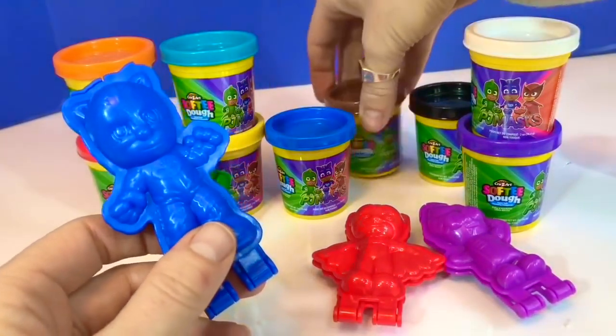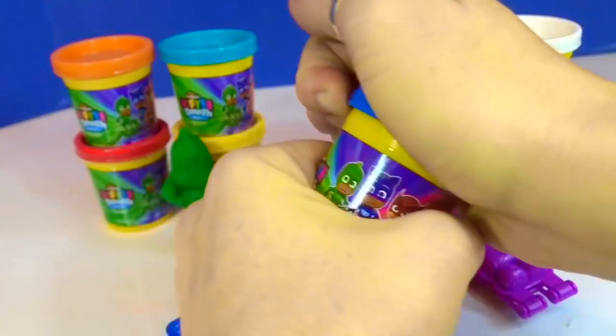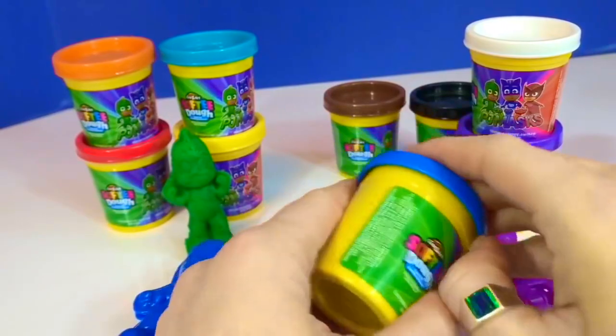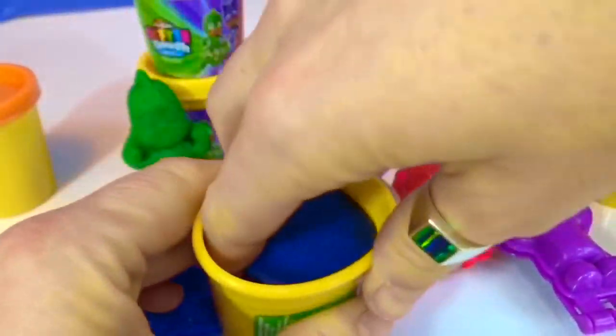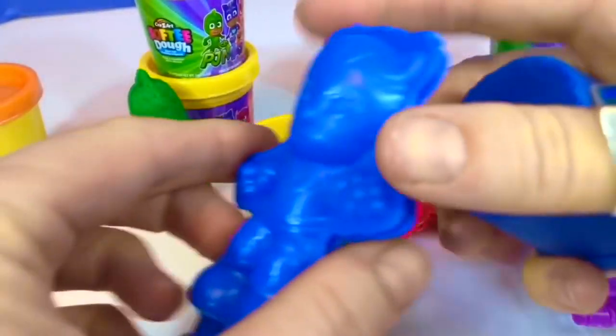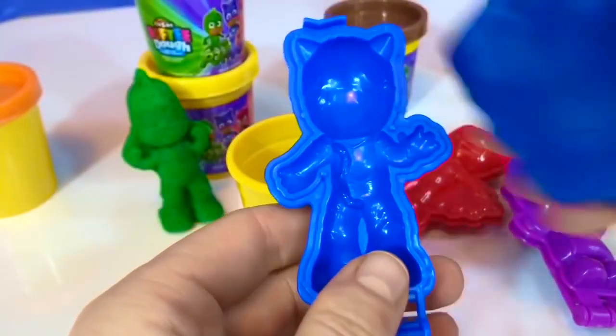Now it's Catboy's turn — we need the dark blue softy dough. This one's hard to take off too. Okay, got it. This one's nice and soft — it all came out at once. Open the mold up.